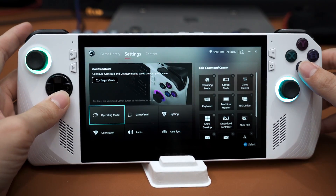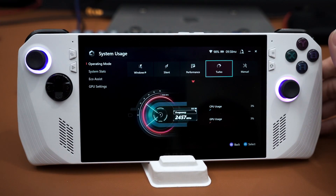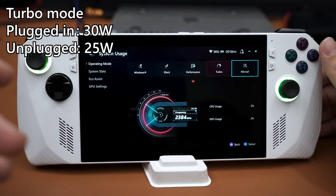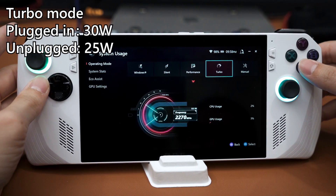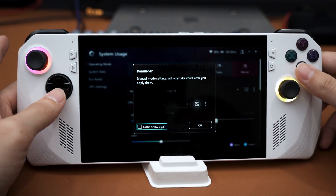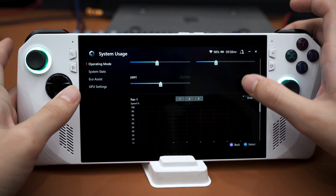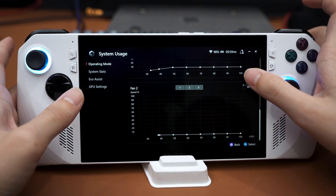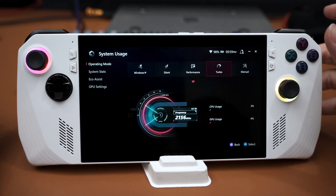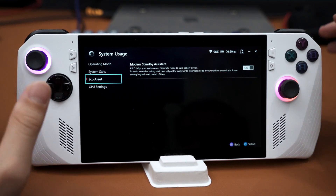Back in Armoury Crate SE, you can change the operating mode. Currently I have it in Turbo mode — 30 watts with the charger plugged in, or 25 watts on battery. Performance mode is at 15 watts, Silent is at 9 watts, and there's also a Manual mode where you can set your own power profile, including wattage for each parameter and fan curve. For system stats you can monitor various things like fan speed, though I generally just stick with the presets.